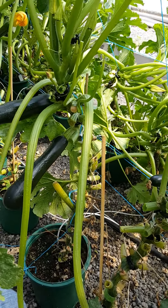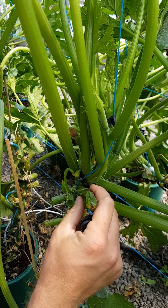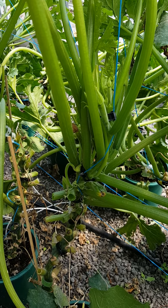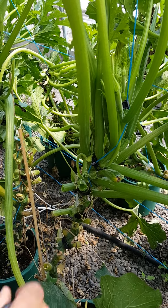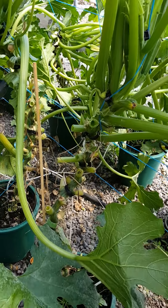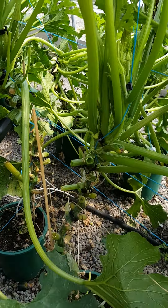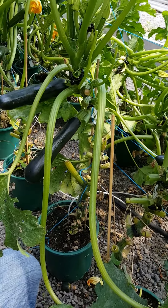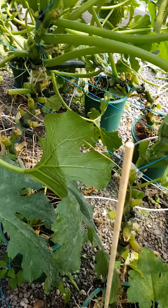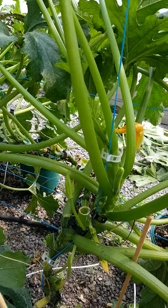You have to play around with the fertility a little bit on these because you get some aborted fruit. I think I just need to tweak the fertilizer with a little less nitrogen, a little more phosphorus, and maybe a little more calcium as well. But this is a fairly new variety and a fairly new practice in the greenhouse where you can actually trellis zucchini up. They'll get nine to ten feet tall and production will go for about three to four months.